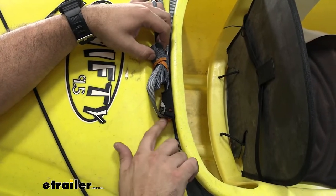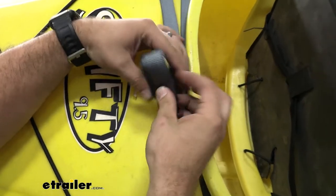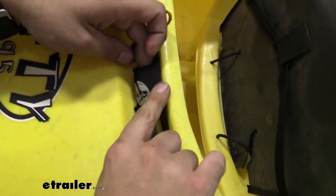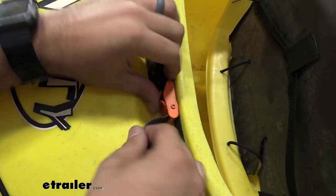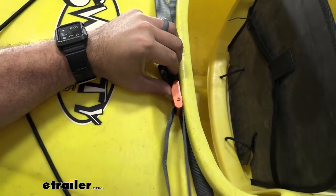Taking a look at the straps, all of them are included with a cam buckle system. This nice little strap here is going to keep our extra tied up in place and not flapping in the wind. You also have this nice neoprene cover which is going to keep the cam block dry and also looking good for a long time.